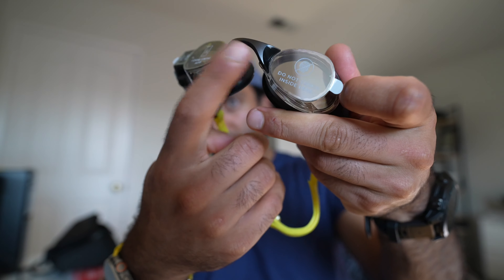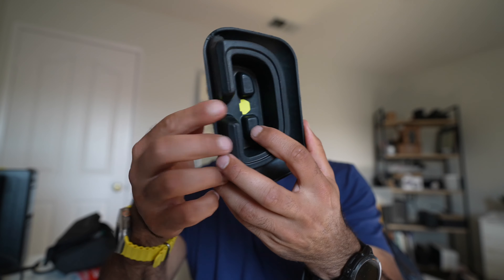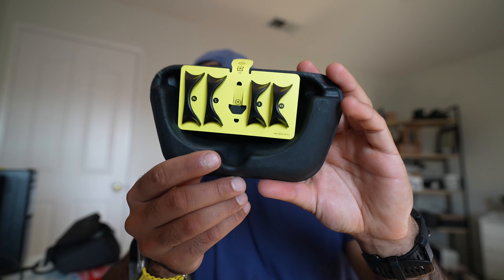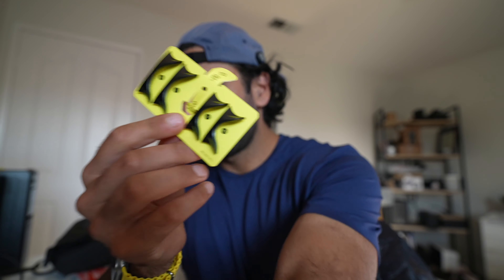If you want to swap out the nose bridges, they have multiple nose bridge sizes. They're on the bottom of this box right here, so be careful not to throw this away. You're going to have your small to extra large. I think I'm going to need the extra large. The medium is already on there, so I'm going to try to put this on — this is kind of what it's gonna look like.